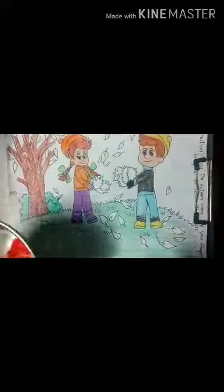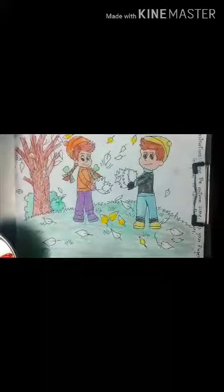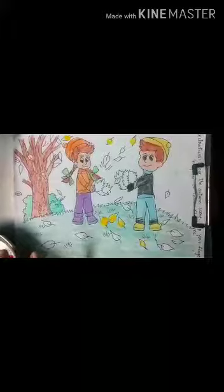We are going to dip our finger in paint and color the leaves. Let's start with yellow color and color some leaves yellow. Now we will color some leaves with orange color.